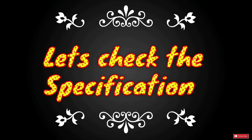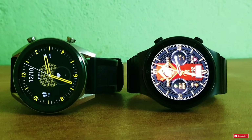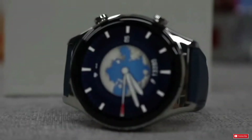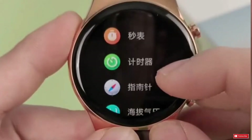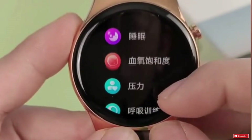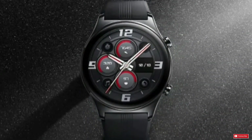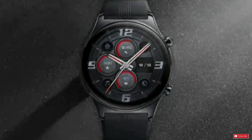The Honor Watch GS3 packs 32 megabytes of RAM and 4 gigabytes of storage, same as the Huawei Watch GT2 Pro and GT3. It supports full screen touch operations. On the right side there are two up and down buttons which support long press, short press, double click, and more.